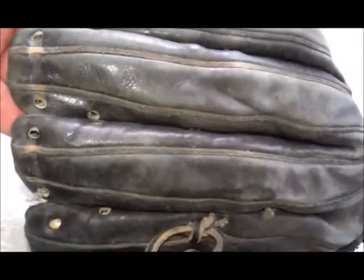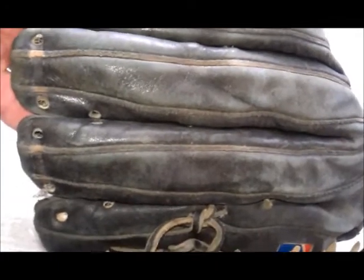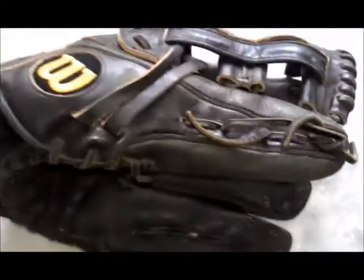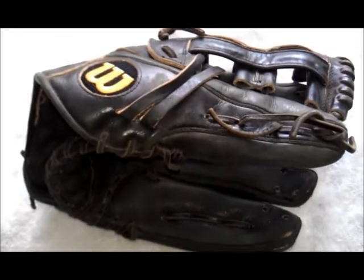If you tune back in, you'll see how the glove turned out with the orange lace. Just a reminder — check us out on our website at ProlaseGloves.com, or if you have a question you can email me at john@ProlaseGloves.com. We'll set you up and get your glove redone so you can get out on the field and get back to it. Alright, thanks guys.